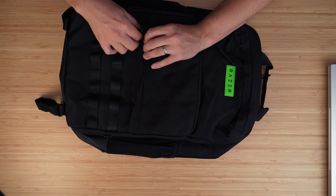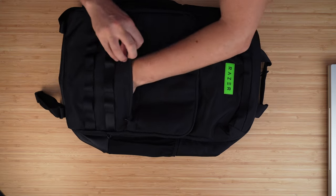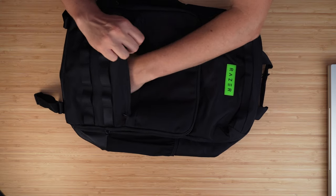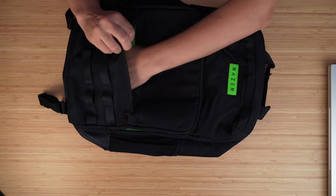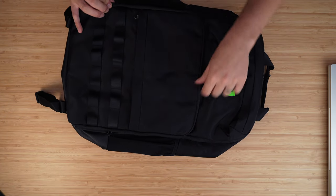There's often another zip underneath — there's another front pocket just there, quite a nice spacious handy little pocket at the front. Zip that back up.